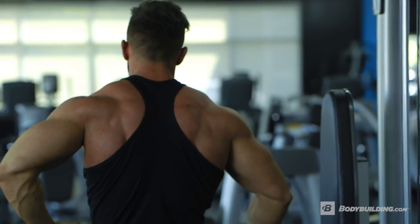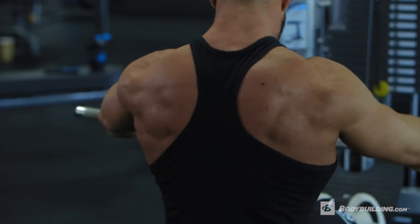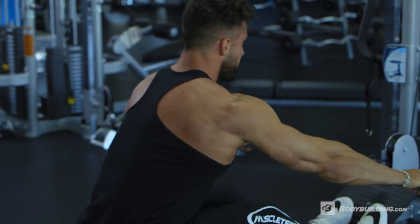Now we're on to the seated row. We really want to focus on the negative of the motion so we get a deep stretch of the lats. It's going to engorge the muscle with blood and help us get a deeper contraction when we pull the weight.